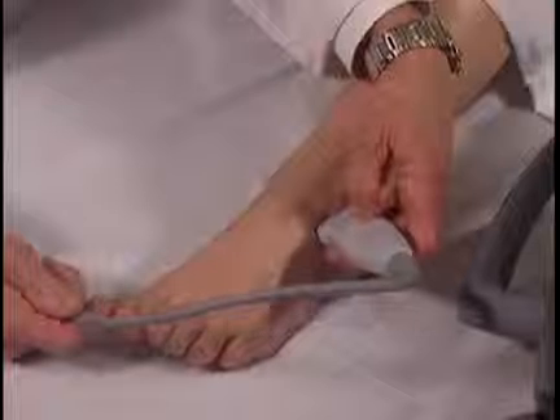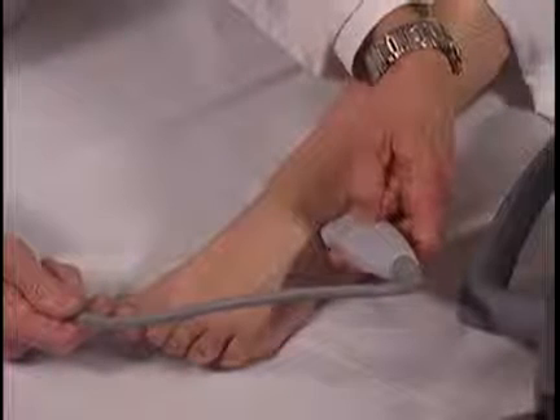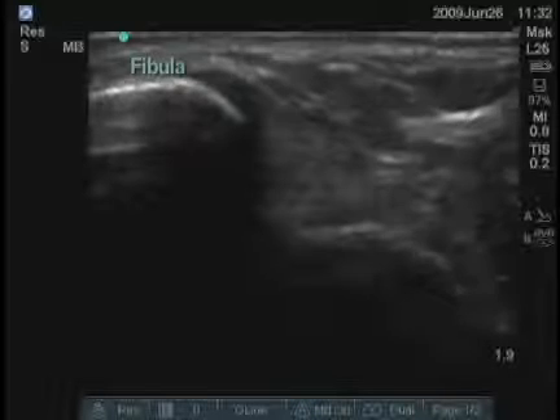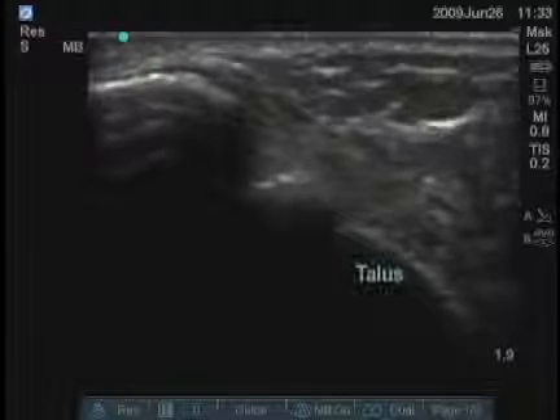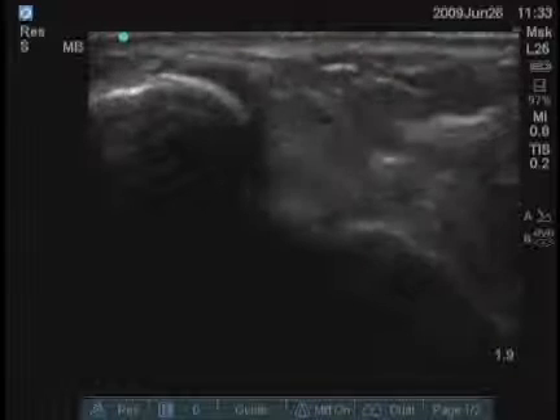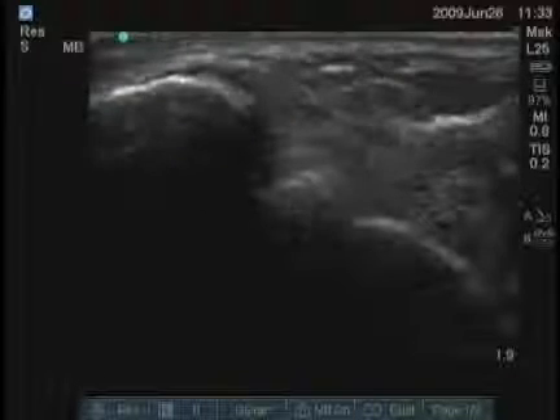The lateral aspect of the ankle joint can also be examined. The fibula is the bony structure underneath the marker, and the talus is to the right. You can see an effusion between those bones as well.